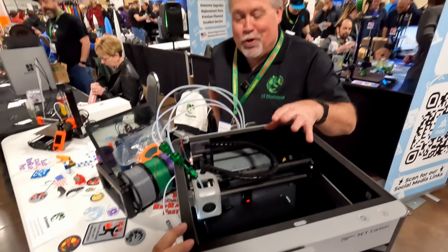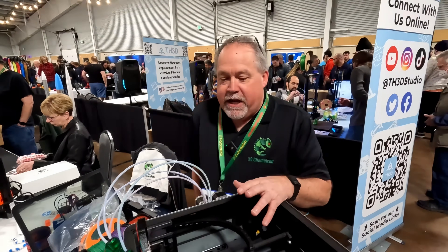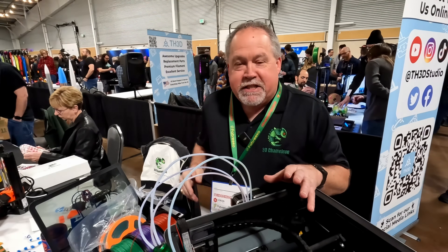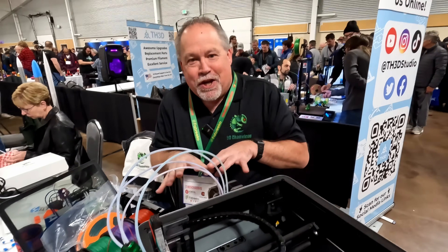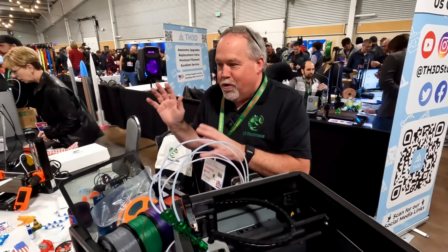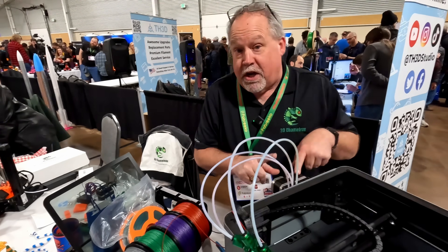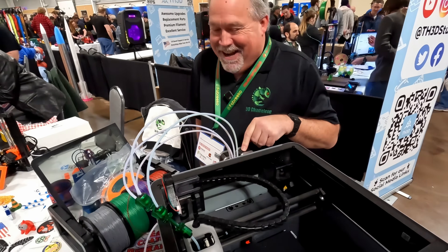What makes this better than the AMS? The 3D Chameleon works with any spool — any spool holder, whatever you want to use. It's also $150 cheaper at $199. And it's faster because the filament only moves a total of about 10 inches, versus the AMS where filament travels all the way out and back to the AMS unit and then back in.